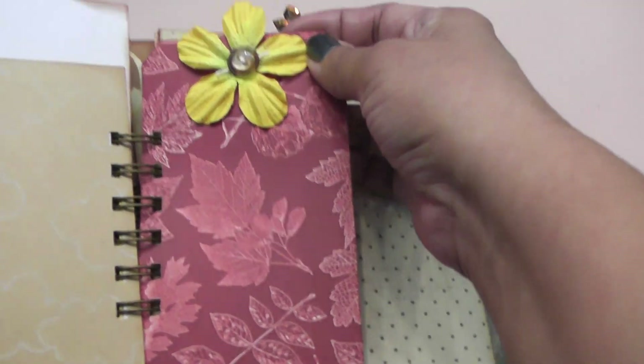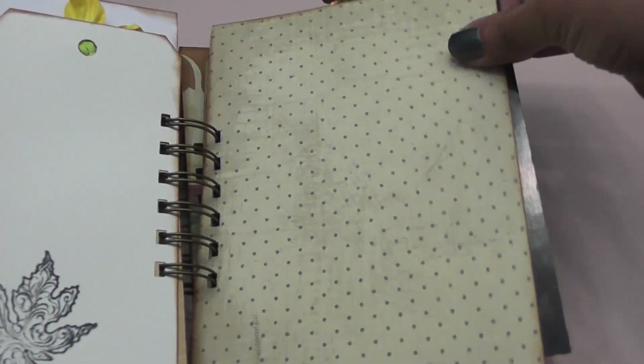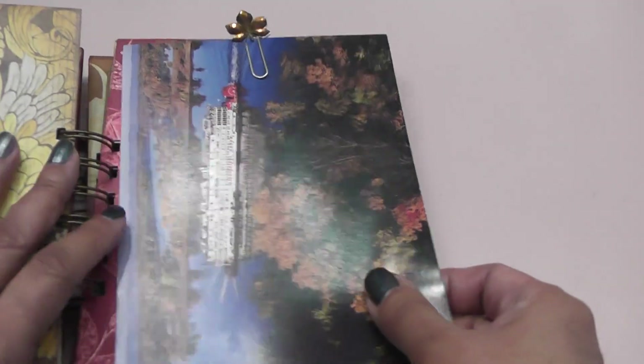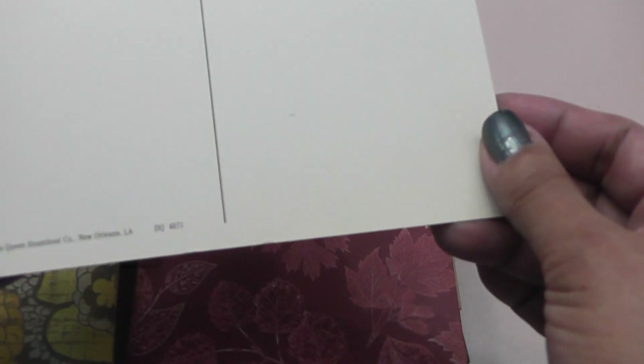Here's another tag and a flower and a button. I stamped a leaf on here. And here's another little bingo piece — it says 'time.' I like this — it's an old postcard. It says 'Fall foliage is particularly spectacular when traveling aboard the Mississippi Queen Paddle Wheeler on the upper Mississippi River.' It's on my bucket list to ride one of those — looks like so much fun. And this postcard is from 1991.